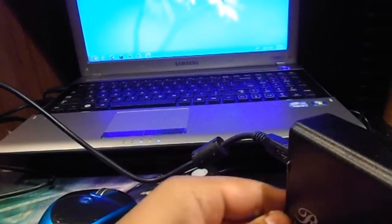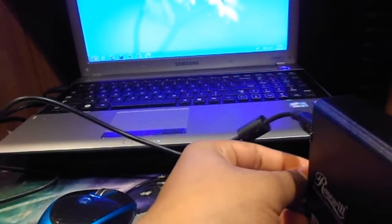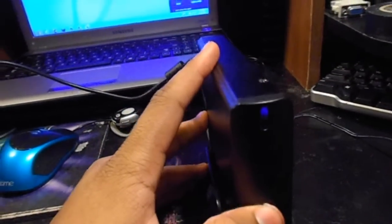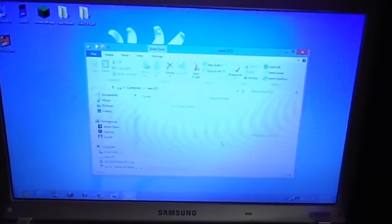Let's go ahead and go to computer mode. Switch is on. The light on the drive is booted and it showed up. The blue LED is on, the hard drive is spinning, and as you can see it showed up on my device. It does work, guys!